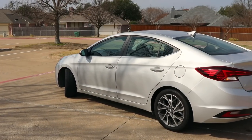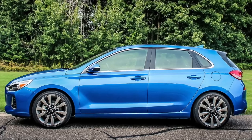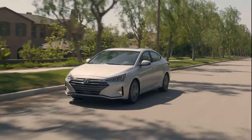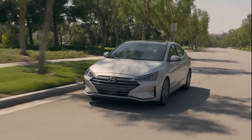The Elantra is about 182 inches long, while the Sonata is 191 and the Elantra GT hatchback is 171 inches. One thing I was disappointed to find out is that we have a rear torsion beam suspension on everything except the Sport model, and you can feel that when you're driving. I'll go through the driving impressions later.